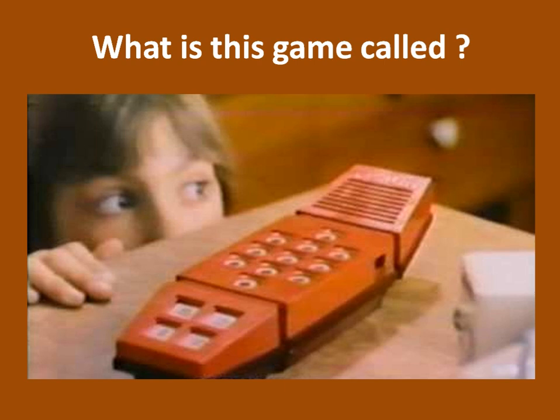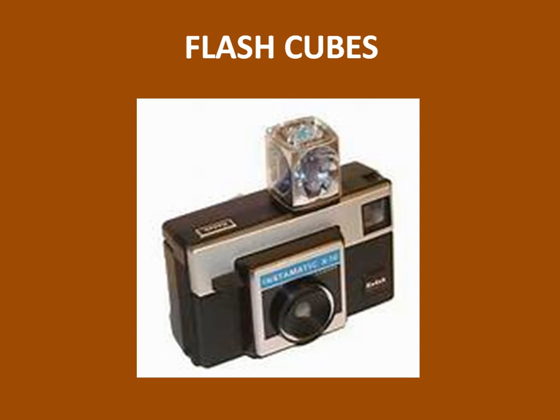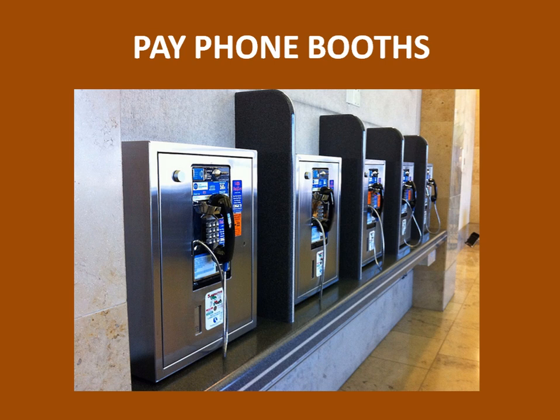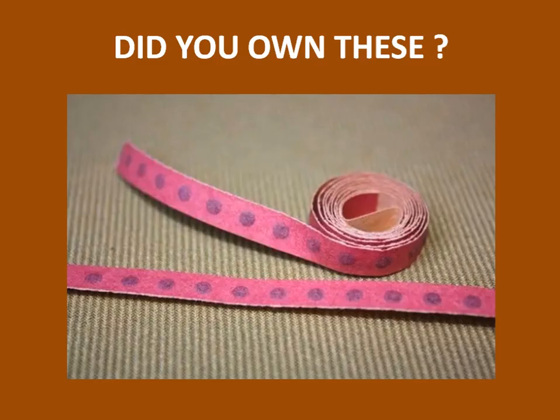What is this game called? It's called Merlin. And what are these? They're flash cubes. And what are these dividers? They are pay phone booths. What did Neil Armstrong say when he and Buzz Aldrin placed the American flag on the moon in 1969? The Eagle has landed.